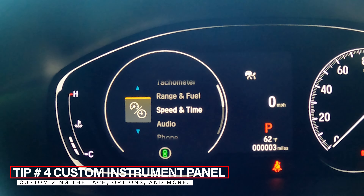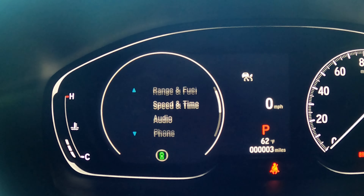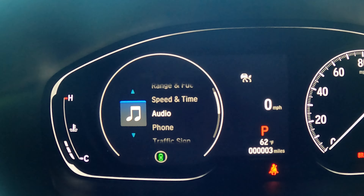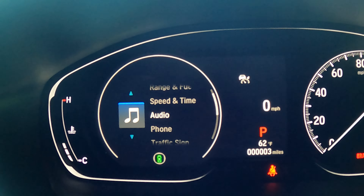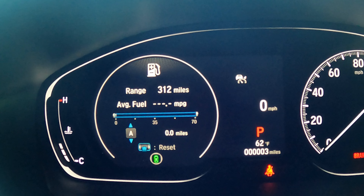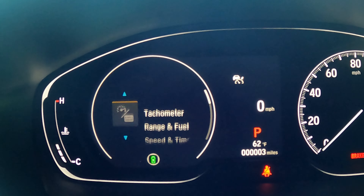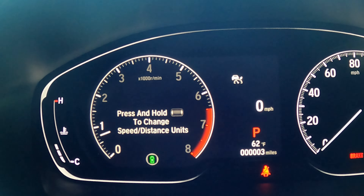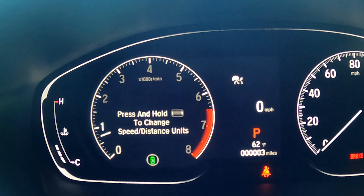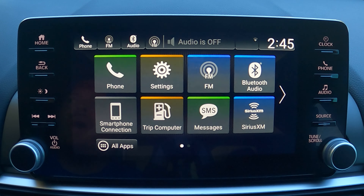This tip relates to the instrument cluster side of the dash. You can see the tachometer, range, speed, and audio listed there, but I have to scroll down four times to get to my audio — which is probably my primary use. I'm going to show you how to rearrange these items, and also how to keep the tachometer on even when you're in other menus, because right now it disappears unless you're specifically on that screen.